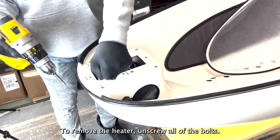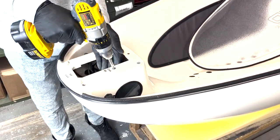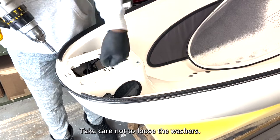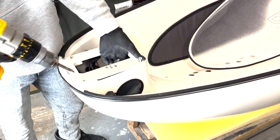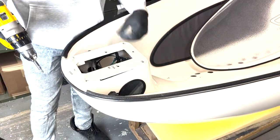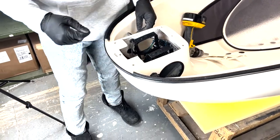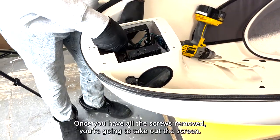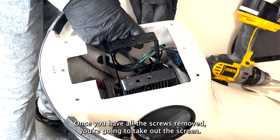To remove the heater, unscrew all of the bolts. Take care not to lose the washers. Once you have all the screws removed, you are going to take out the screen.